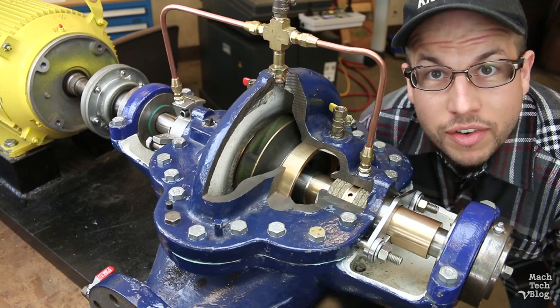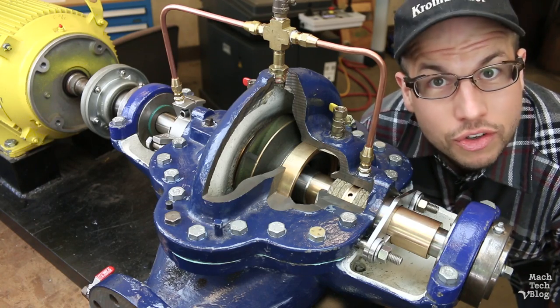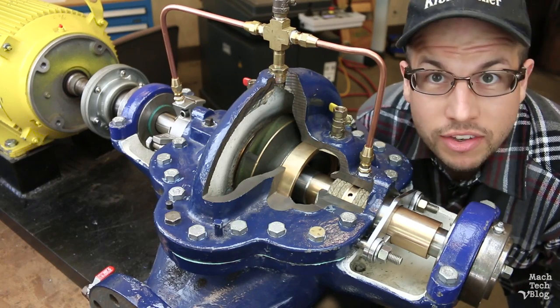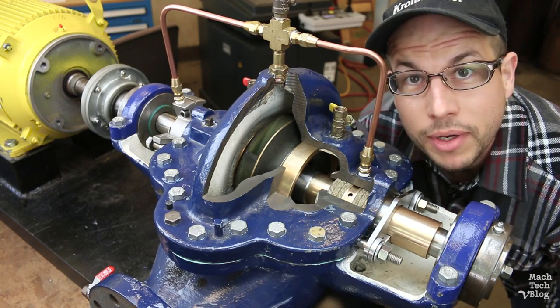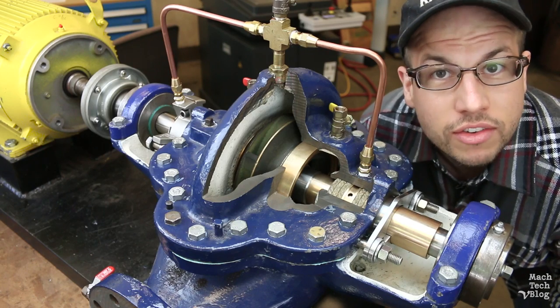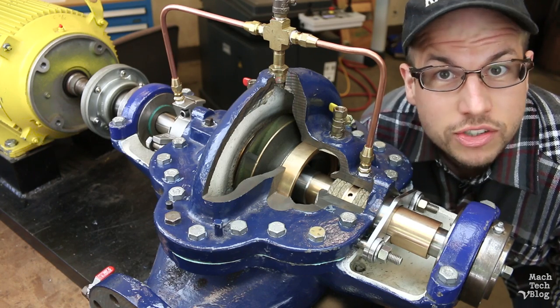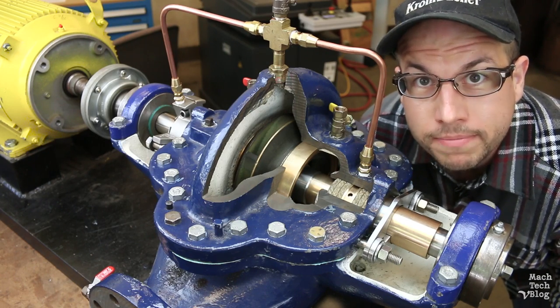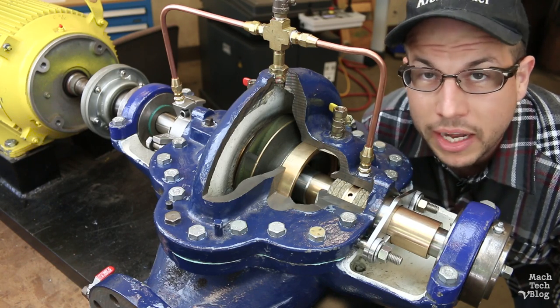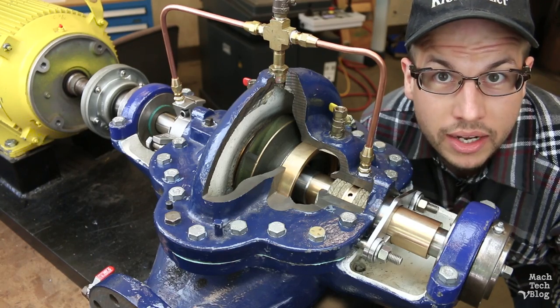That means the shaft is going to have to enter the chamber in two places, here and here. Now, unless you want to flood the room and empty the piping system, those holes are going to need to be sealed — but in such a way that the shaft can still spin freely with minimal friction. There are two generally accepted devices used to accomplish this task: mechanical seals and compression packing.